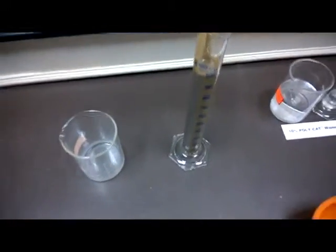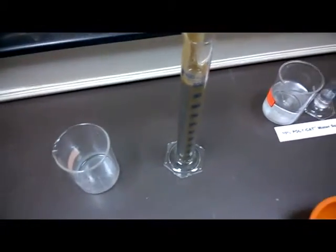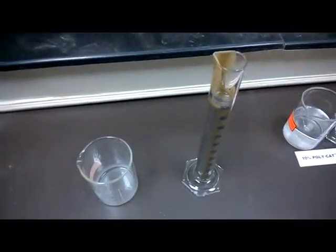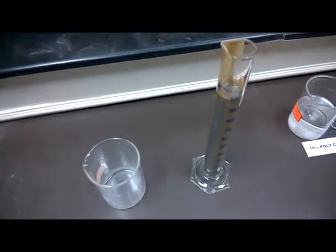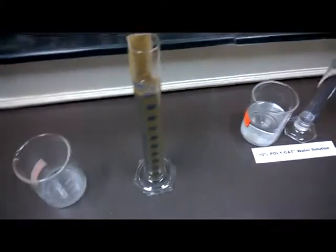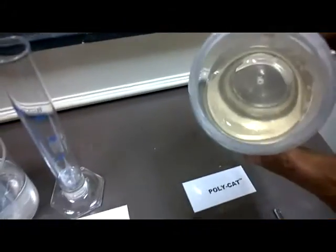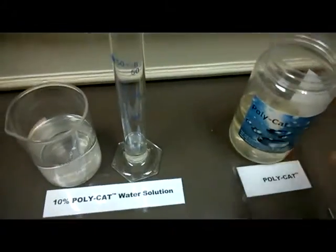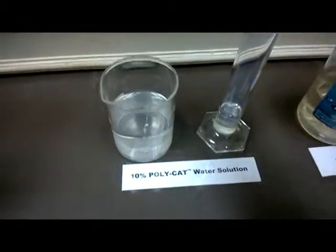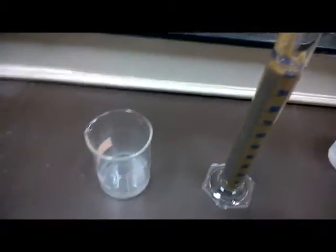Good evening. We will try to demonstrate the separation of the sludge, or the return cutting slurry, for phase separation that is required for disposal. We would like to show you the polymer, which is Polycat, supplied in a thick gel form. Here we have a diluted solution of the same Polycat.